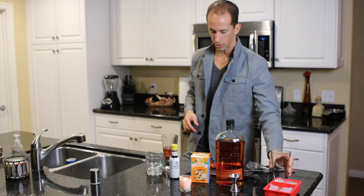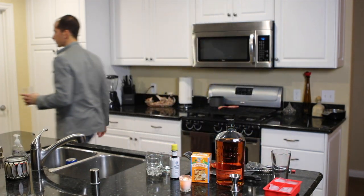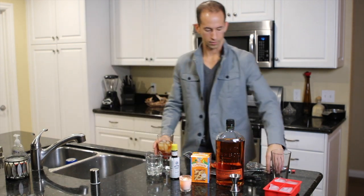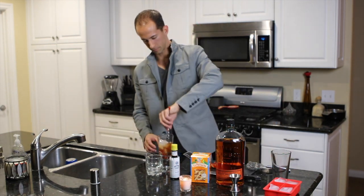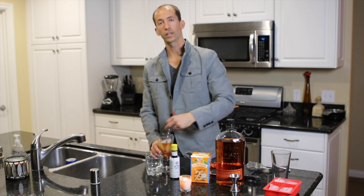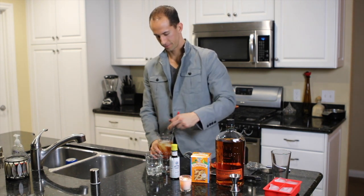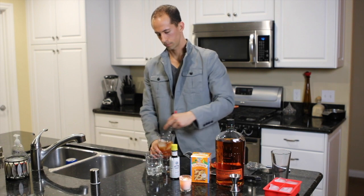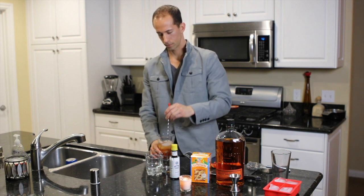I'm going to add some ice cubes. Take your mixing spoon and just do a few laps around here.